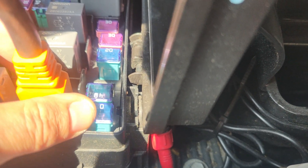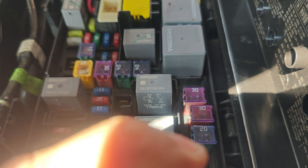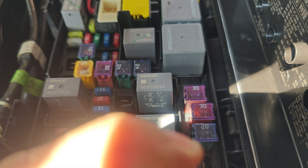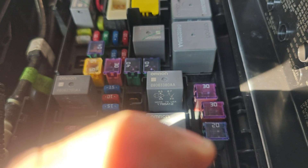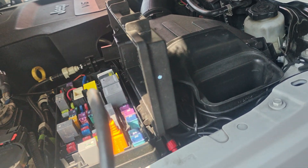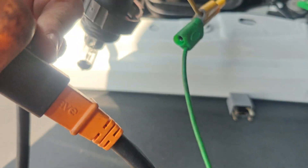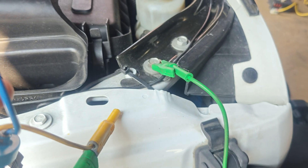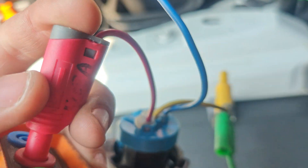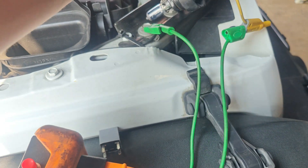Our fuse doesn't look blown. So what we can do is load test this and make sure we have power going through — let me get my headlight bulb. We got our headlight bulb connected to ground right there. If I connect this to 30, we got power. If we connect it to 87, we got power. So that means our fuse is good and our power is good.